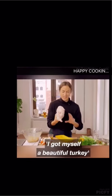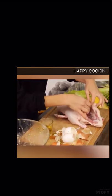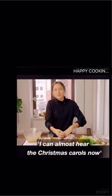I've got myself a beautiful turkey. Open up and then retrieve our beautiful stuffing. I can almost hear the Christmas carols now.